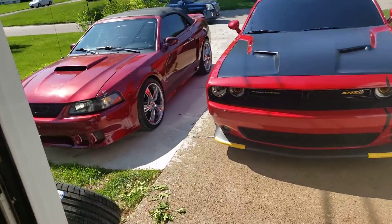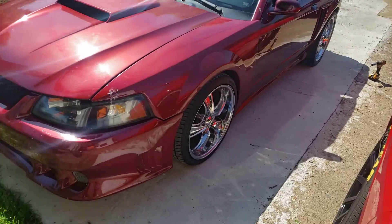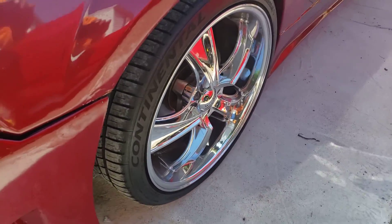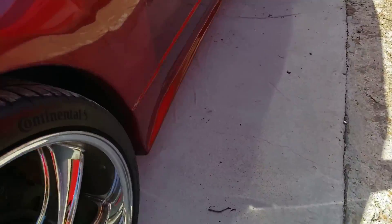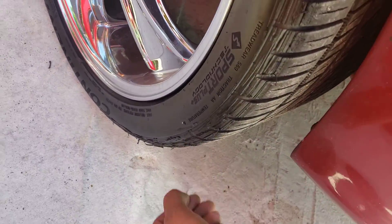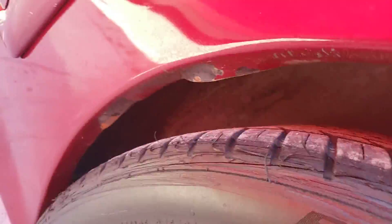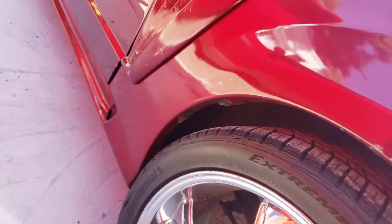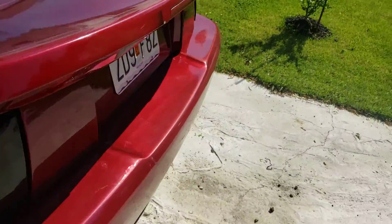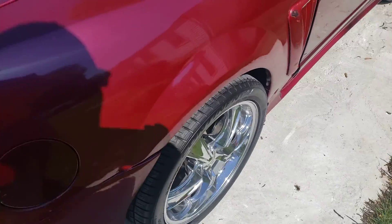I mean, who wants to get rid of a staggered set of 20s, right? I can't do it. I can't get rid of them. Anyway, these 20s — I got these because it was a good deal, and they are good tires: Continental Extreme Contacts, some good tires. But of course I'm messing them up — the fender needs to be done.